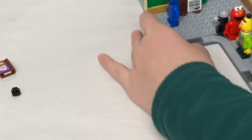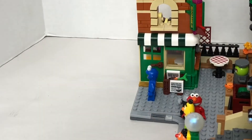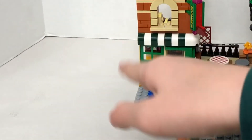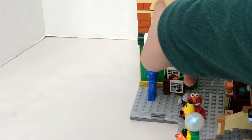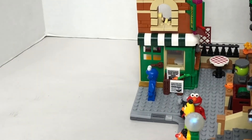When we move to the side, we can see that this is a new stand with the sign of Hooper Store. And there's this really nice brick design. So that's Hooper Store.